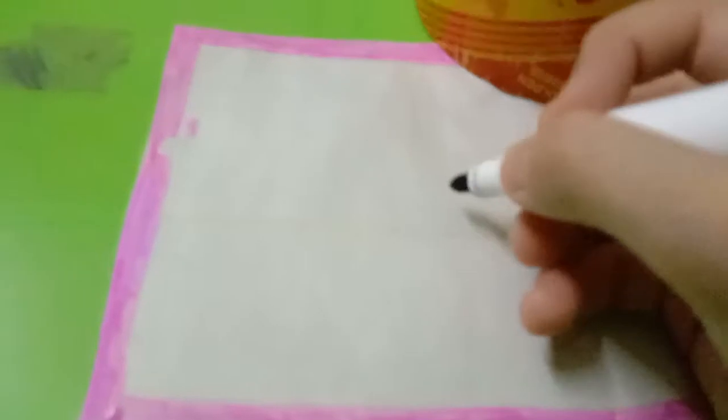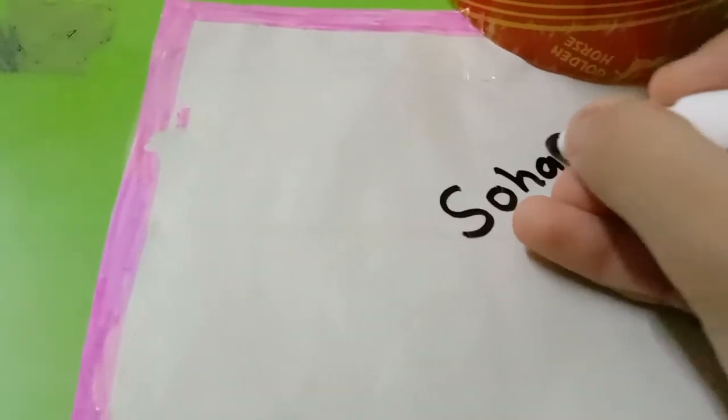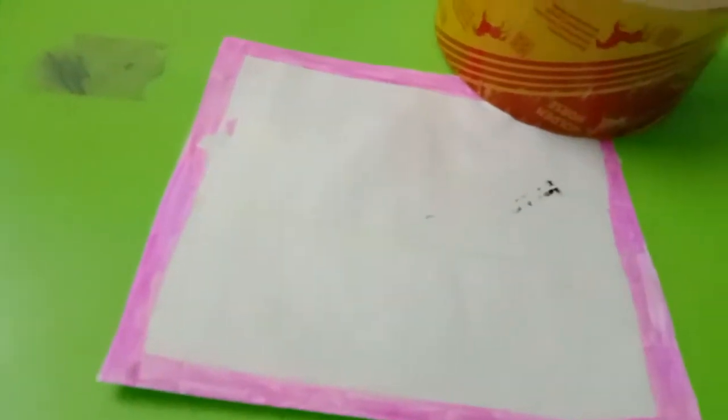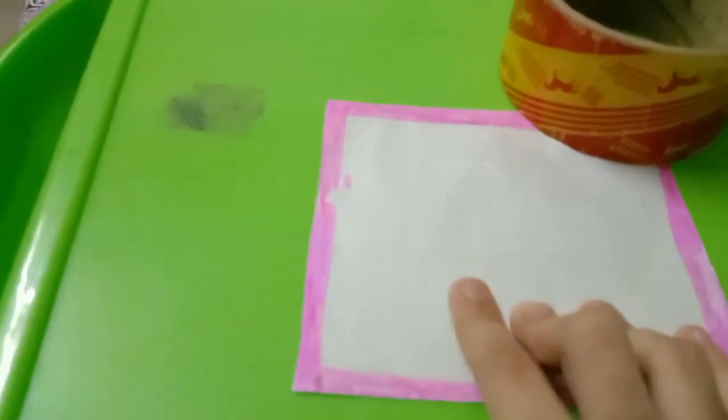Now I will show you how to write on it. You can see I am writing on it — this is my name. Now I will show you how it looks.